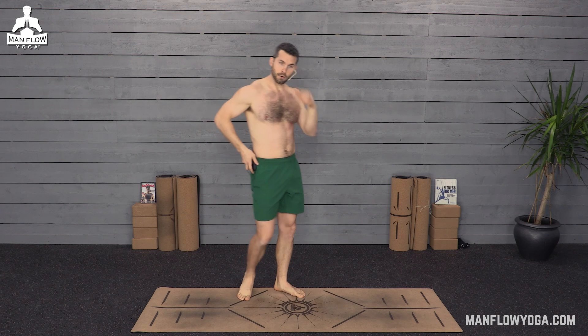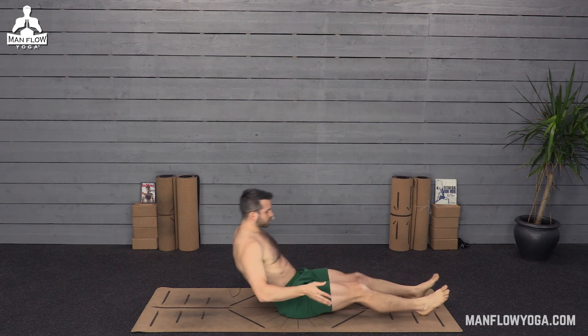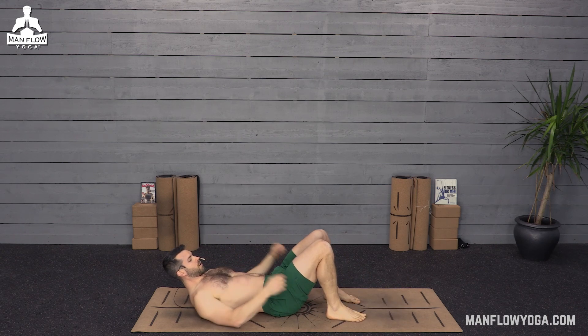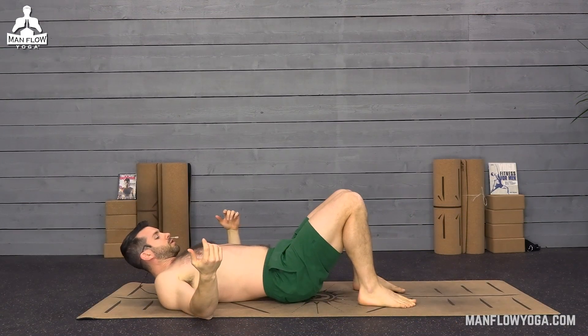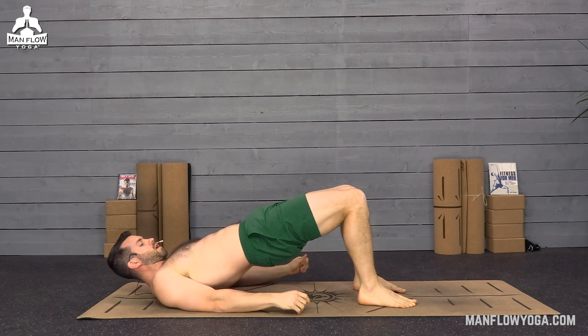We're gonna get started on the ground. No equipment required, just do your best and follow along. We're gonna start off with your feet in toward your butt, pressing down through your whole foot — through your toes, the ball mound of your foot, your heels. Your arms, your shoulders, head and neck can be relaxed. As you exhale, push down through your feet, squeeze your butt, and drive your hips up.